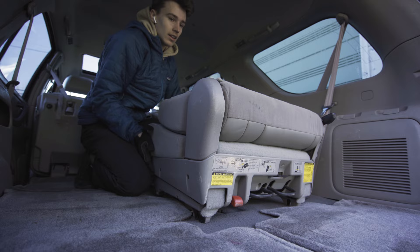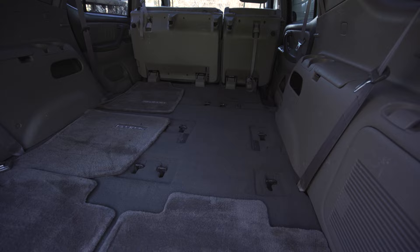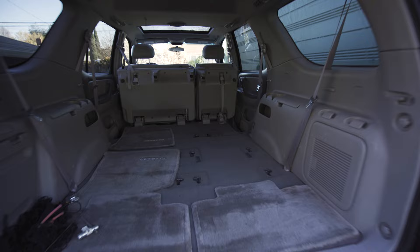There we go — just took a little bit of force but we got it. We just removed the third row seats. The seat on the right was a bit of a pain, it got stuck a little, but just pull hard and wiggle around and they do eventually come out.